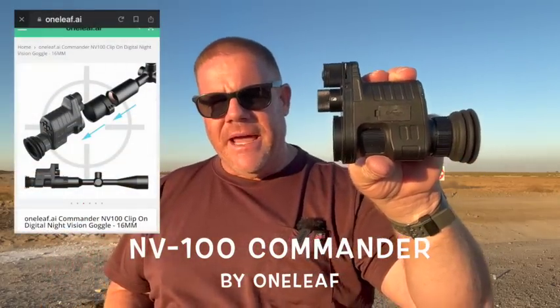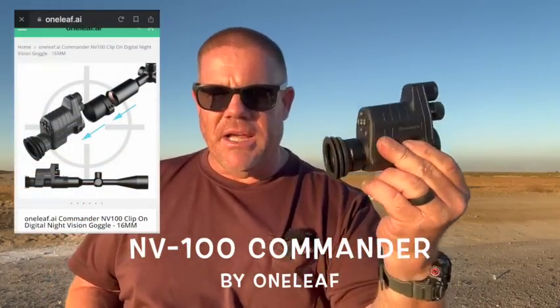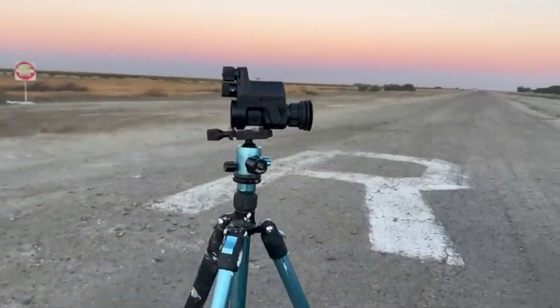This is called the NV100 Commander. This is the night vision device made by One Leaf. And it's not only a night vision monocular, but it's essentially a night vision video camera and night vision still camera. That's pretty cool. There's a lot of things packed into this, but it gets a little bit cooler.